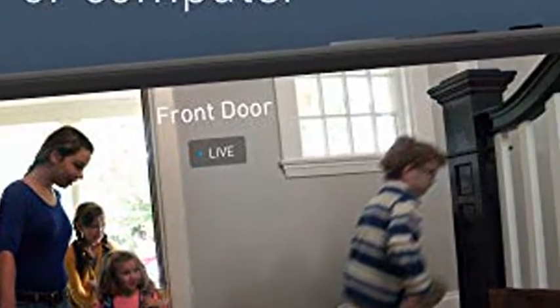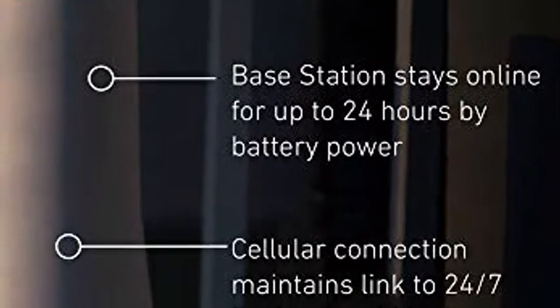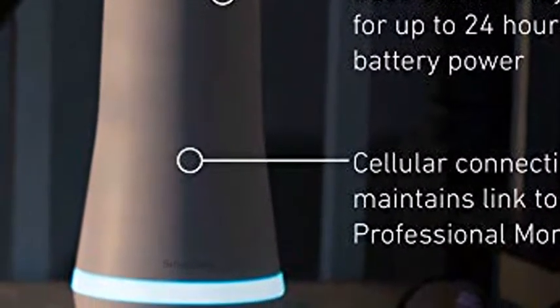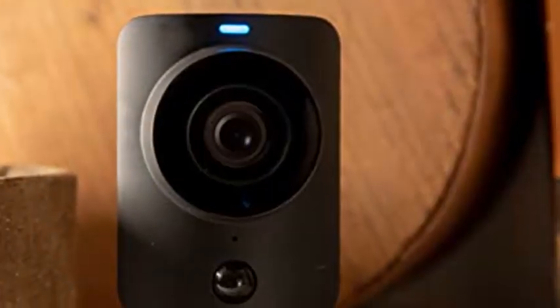Pioneering signal burst technology that is powerful enough to cover homes of every size, with up to 1,000-foot range, no extender needed. The SimpliCam security camera lets you see what's happening at home anytime from your phone, tablet, or computer, and comes with a built-in stainless steel shutter for complete control over privacy.